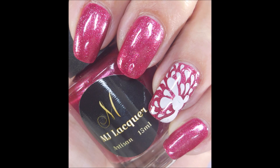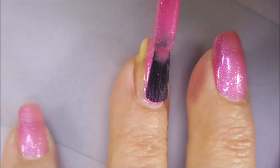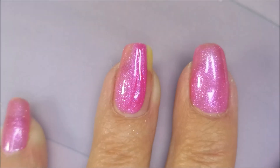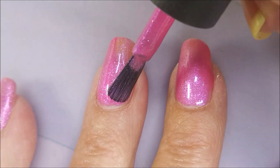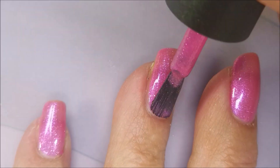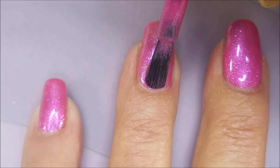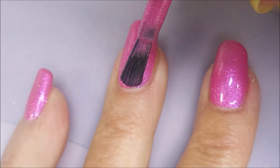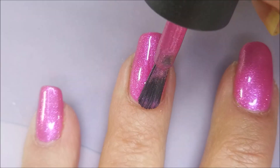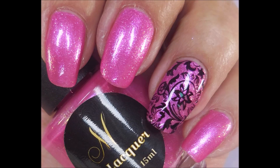Here's my swatch photo with top coat and some nail art. And next up we've got Rosy Rose Pink — this one is just screaming my name. This is typically the shade of pink that I'm drawn to. Look at that, it's just so stinking pretty. I love these bubblegum pinks, but this one's got shimmer in it, and I can't give up that shimmer. There's my swatch photo with a little additional nail art.